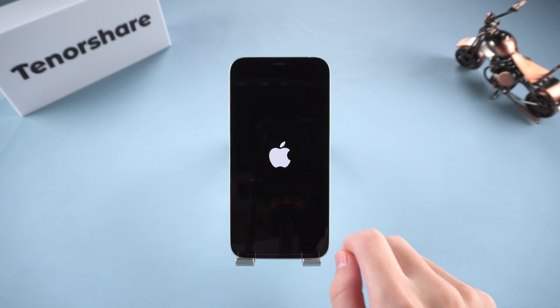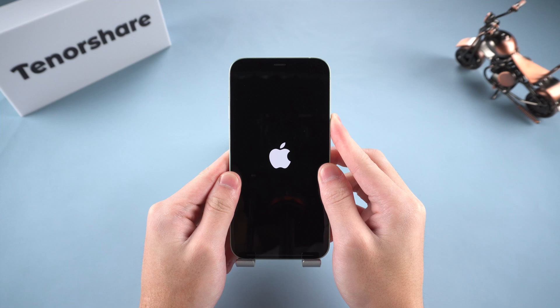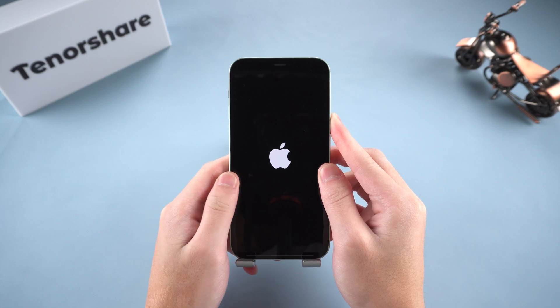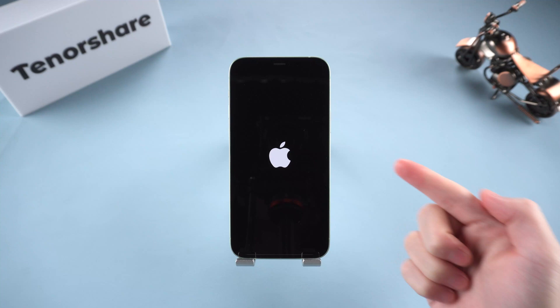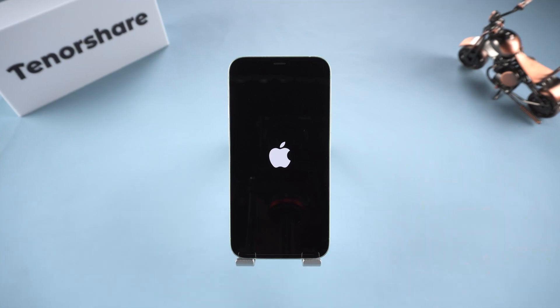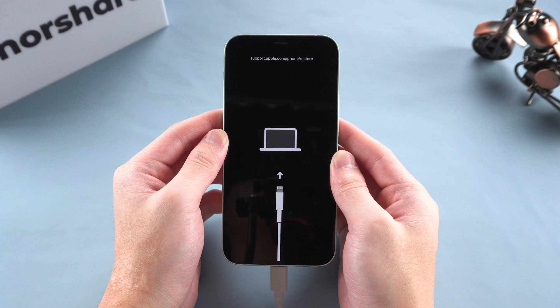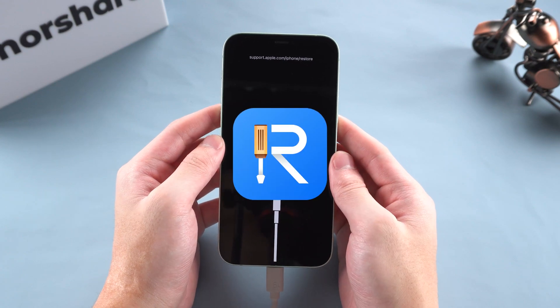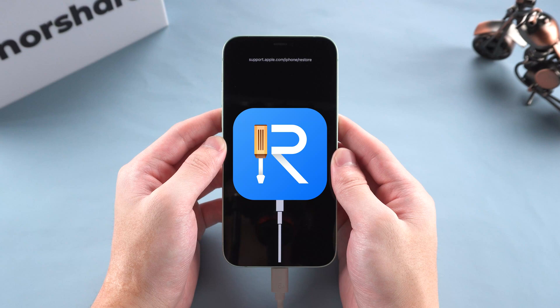Hey guys, welcome back to Tenorshare. Whether your iPhone is stuck on the Apple logo, won't update, or needs a restore, Recovery Mode can help you fix it. But the steps vary depending on your iPhone model, so you need to do it the right way. Today I'll show you the exact steps to enter Recovery Mode on iPhone 12, and show you how to enter for free in one click. Let's get started.